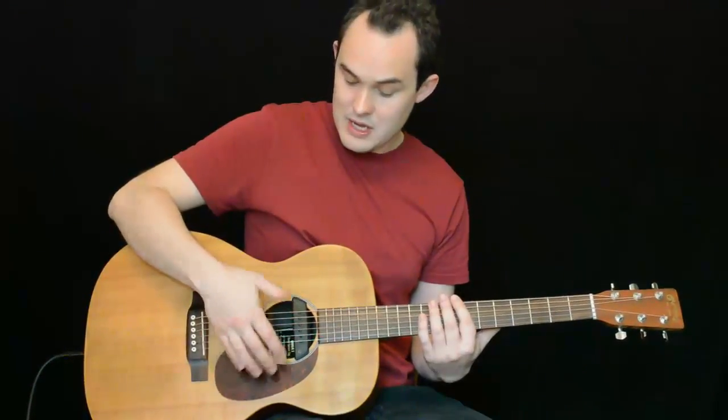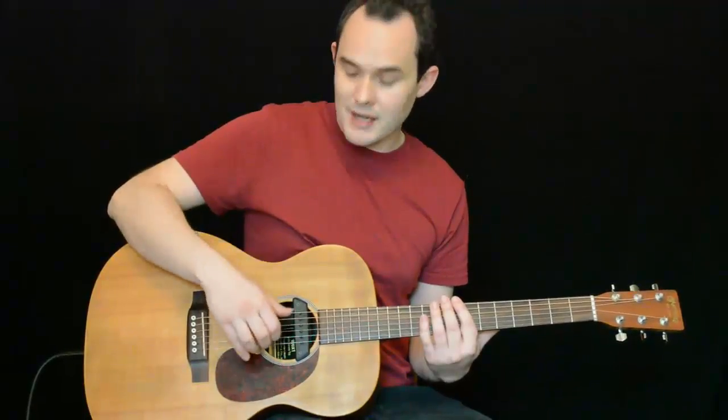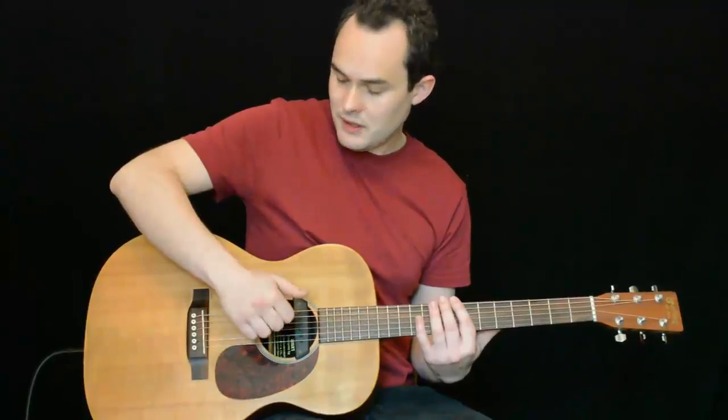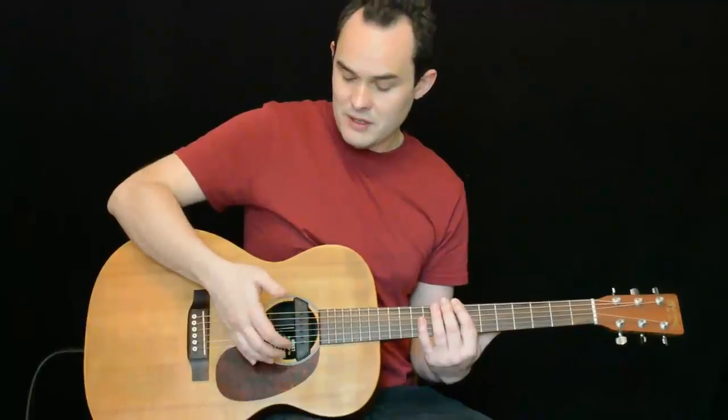The second sound is our snare drum sound, which we create by turning our wrist and hitting the bass strings with the side of our thumb to create a click. So the bass drum sound by moving backwards into the guitar, and then the snare sound by turning our wrist sideways to create a snare sort of click sound.